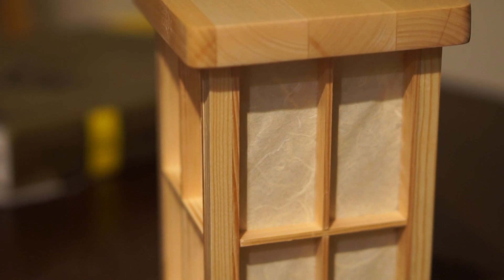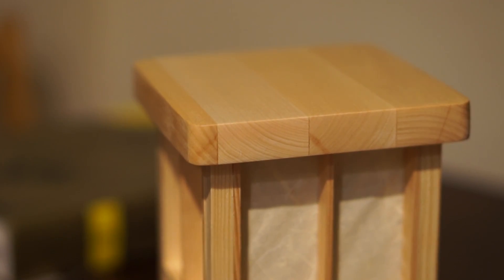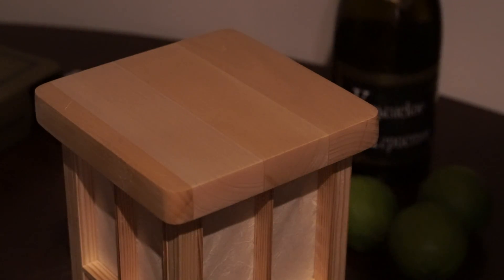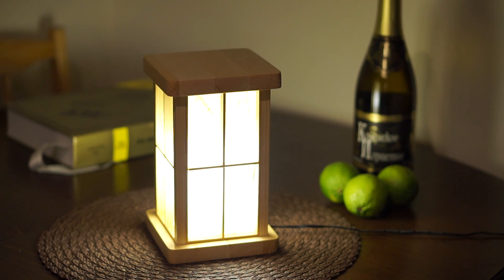Hey guys! I believe we all know the satisfaction that you get when you make something yourself, when it really works and when it looks professionally made. That's the kind of feeling that I got after completing this project. It's a lantern — it makes light and it has LEDs. But here is where things get interesting: the top is touch sensitive, and that is how you turn the light on and off. Let me show you how I made it.